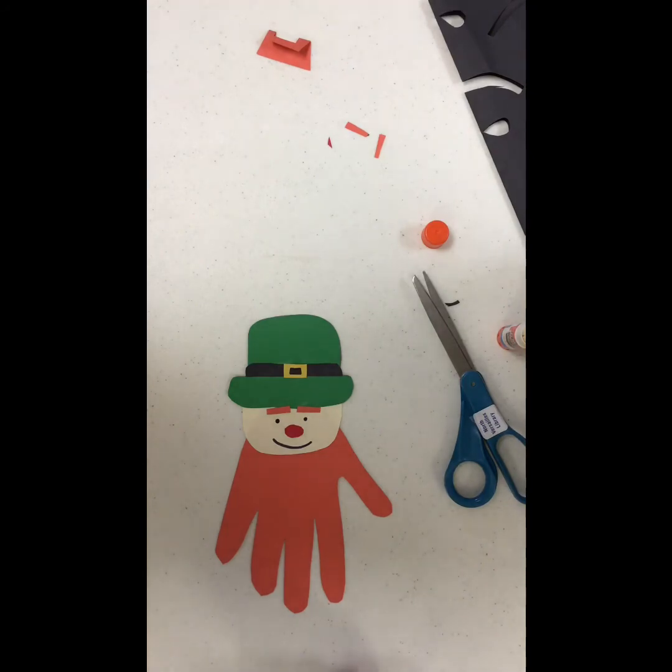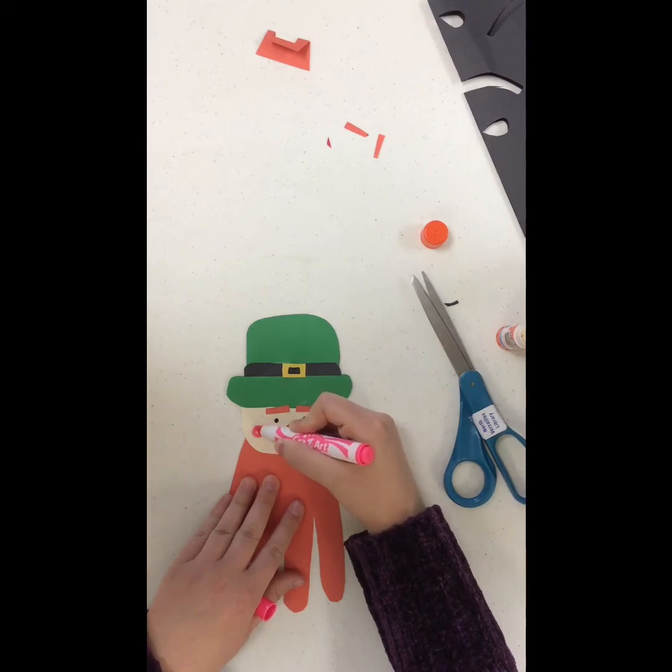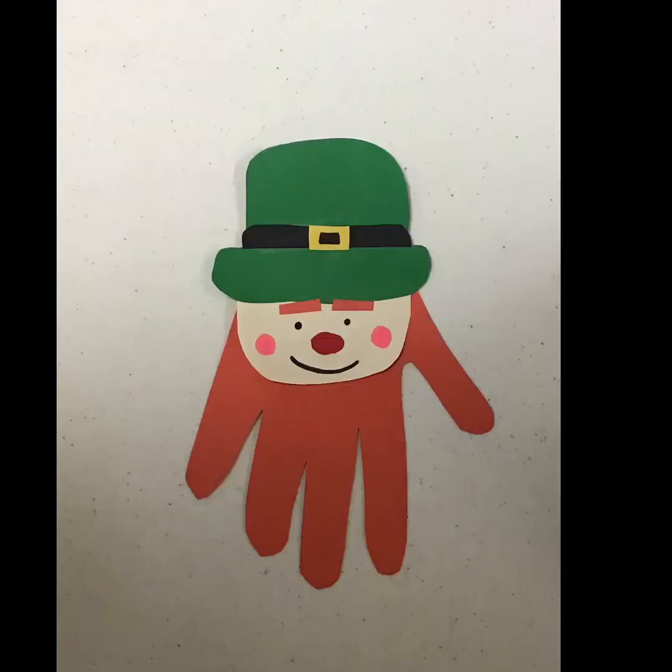I took a pink marker and gave him pink cheeks. At the very end of the video you'll see that I did bring his beard down a little bit shorter. This turned out to be the finished product — I went back and was able to separate the head from the beard and pushed the head down further along the palm of the handprint, which made the beard look shorter. On the back it is a little bit ripped, but you can't really see that, so I wouldn't worry about it. Let me know what you guys think!